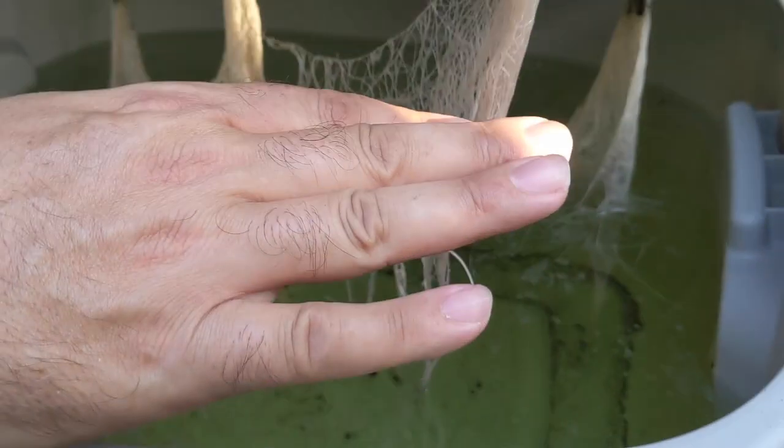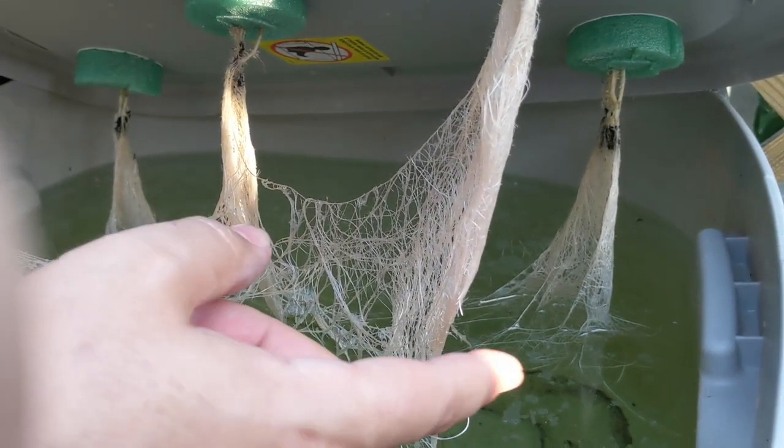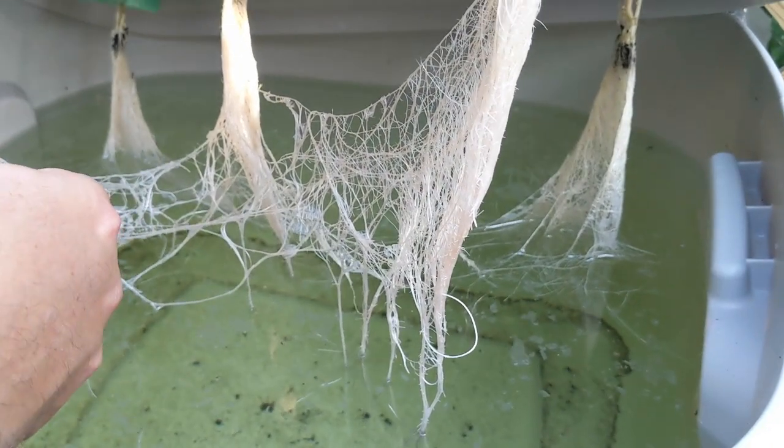So once the water level starts to go down, if you're ever going to fill this back up, you can't fill it more than halfway because you want to keep these air roots sucking air and you want to keep the water roots sucking the liquid plant food.